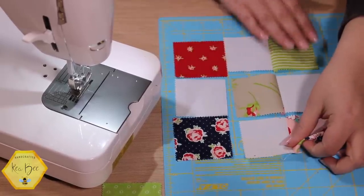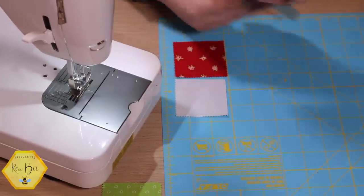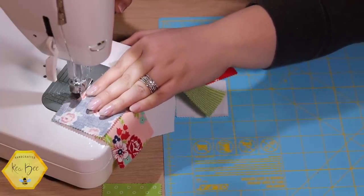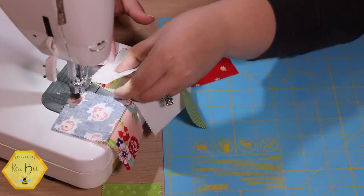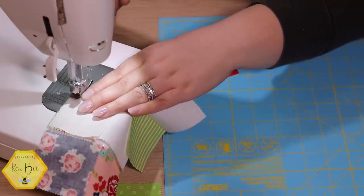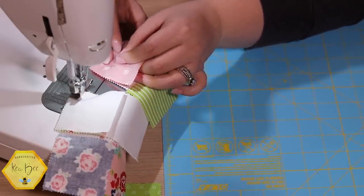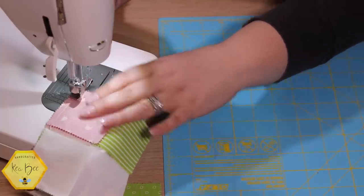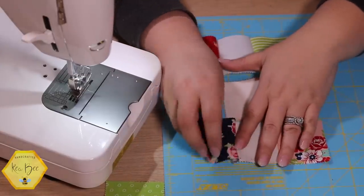Now these are all one unit. We're going to add our third row onto these, bringing it over to the sewing machine and continuing to add a quarter-inch seam all the way down. My next one is ready to go with a solid, and my last one is a solid so I'm ready with a print. Break thread, take these back over to our layout, and press again toward the print.